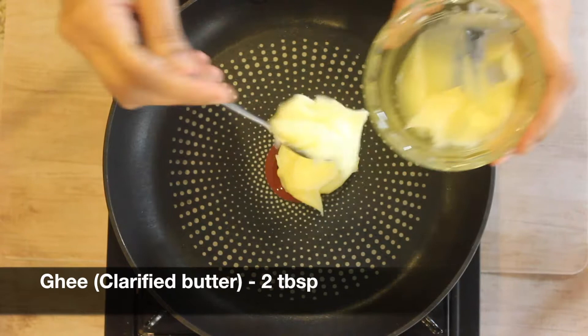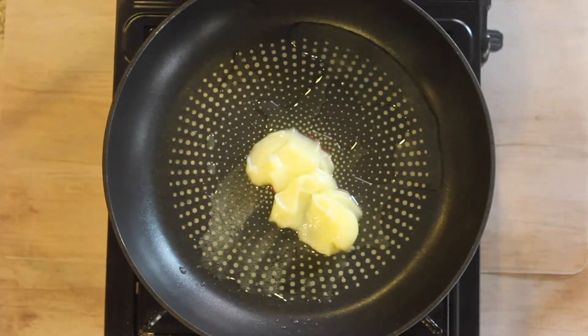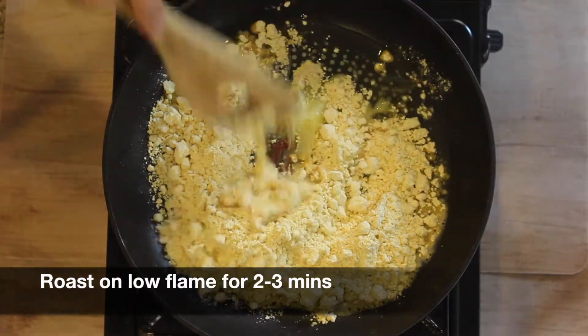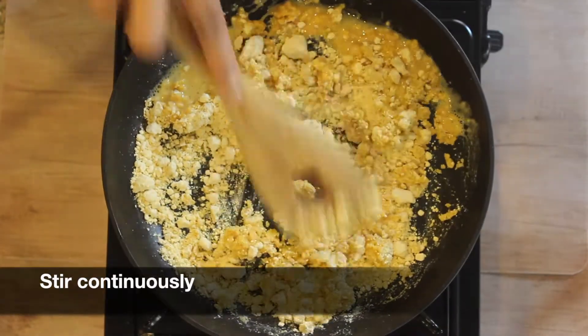Also called as clarified butter. As the ghee starts to melt, add around one cup of besan, also called as gram flour. Now roast the besan on a very low flame for around two to three minutes, keep stirring the mixture continuously.